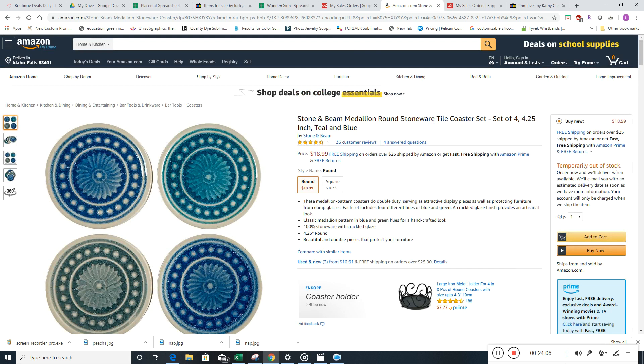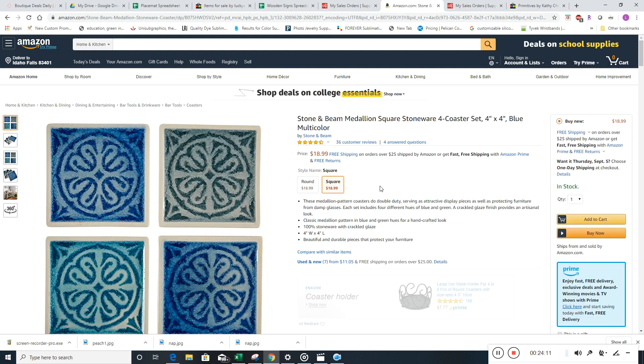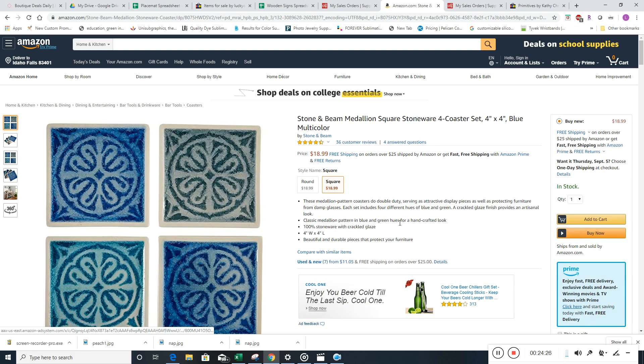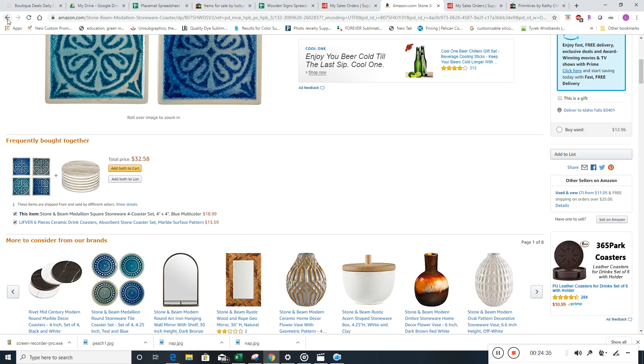These are cool, but they're out of stock — temporarily out of stock — so we can't list those. Let's see the square ones. Those are in stock, 30 available, $18.99 — that's a good one. They are completely different — this is actually made of stone. It's kind of a coaster set, so not technically a table mat, but okay.